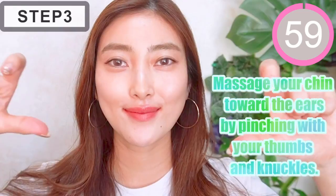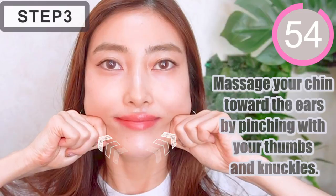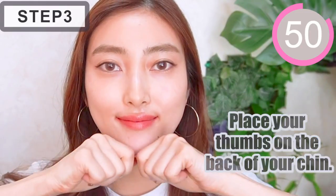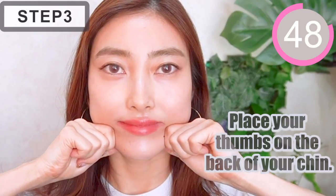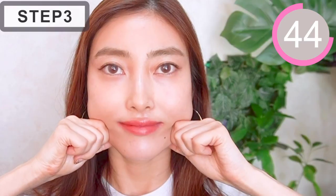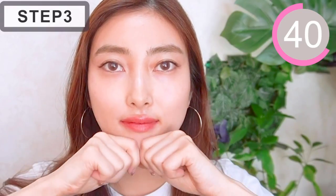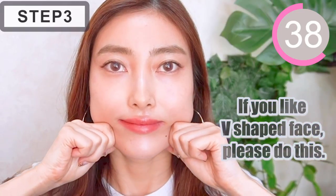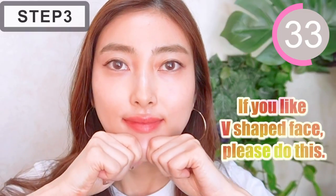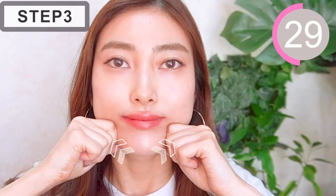Step 3. Massage your chin towards the ears by pinching with your thumbs and knuckles of your index finger. Place your thumbs on the back of your chin. If you like a well-shaped face, please do this massage. I actually do this massage every night during skincare.